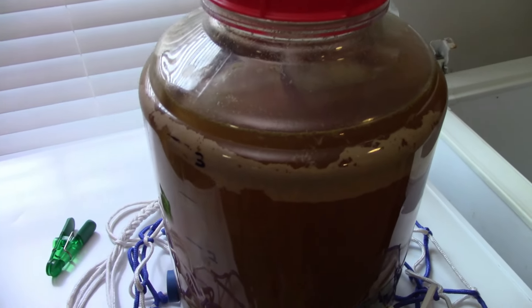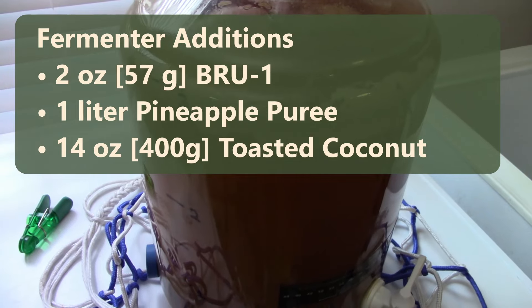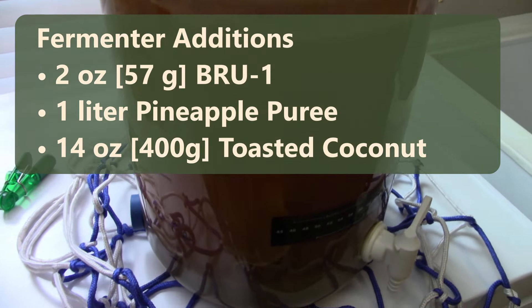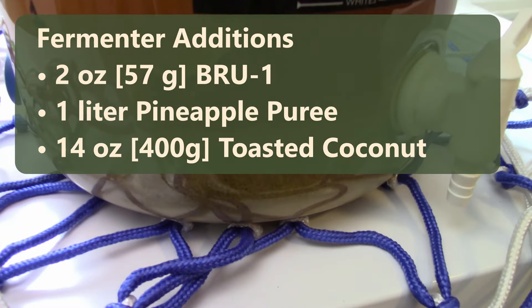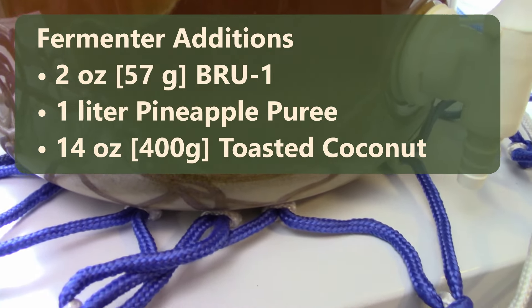After eight days in the fermenter, it was time to add my additions. I added two ounces of Bruin hops, poured in my one liter of pineapple puree, and then 14 ounces of toasted coconut. I went with an unsweetened flaked coconut.